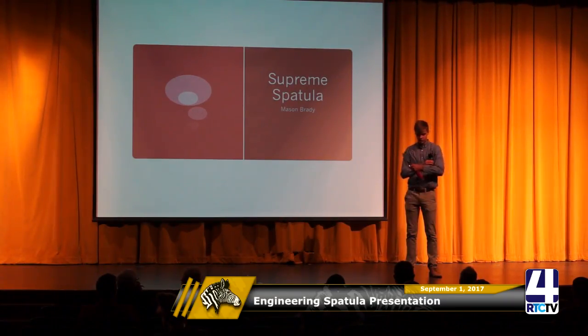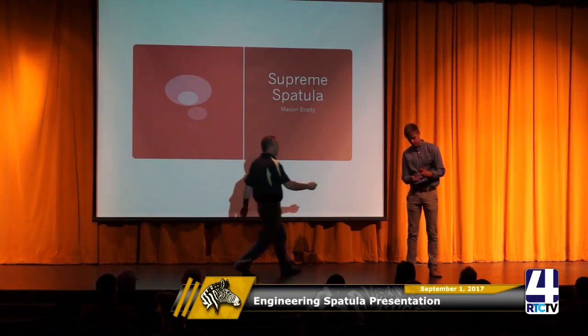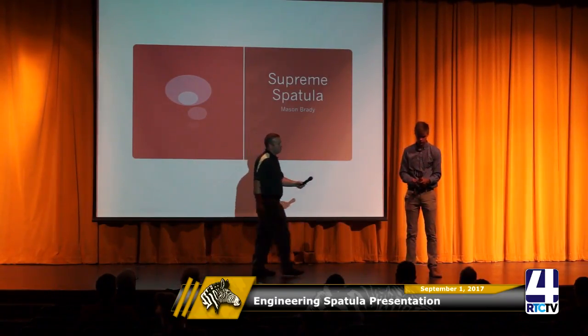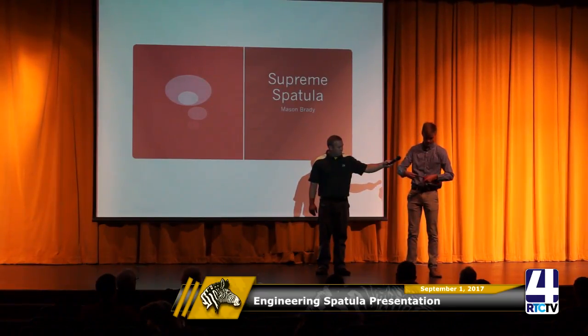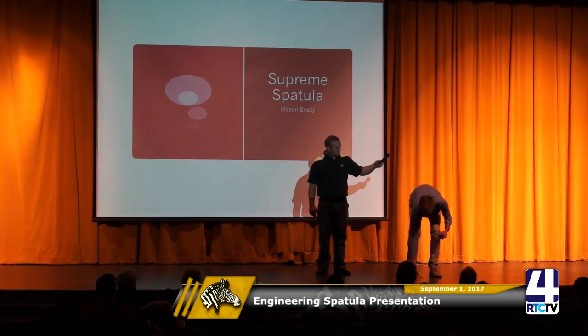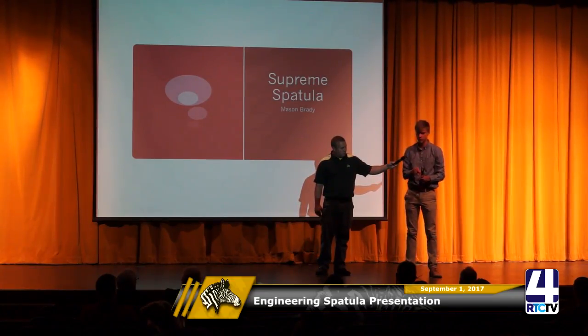Judge: Can you elaborate on that? Student: That's how you can change it — you take the screws out and switch the head. Judge: What do we do with the other piece? Student: Just put the bolts back in. Judge: And now you have a fork. Student: Now I have a fork.